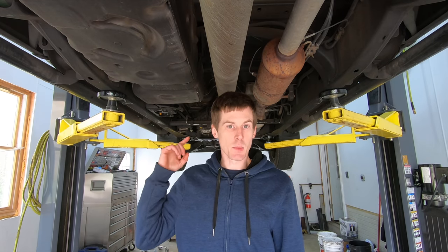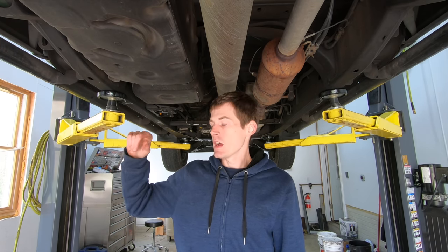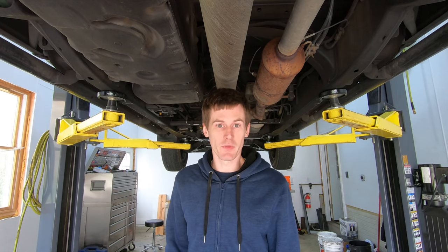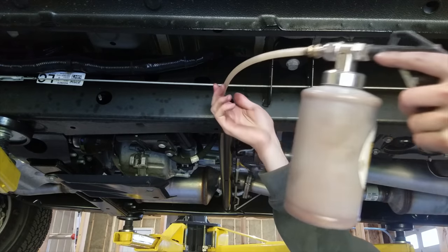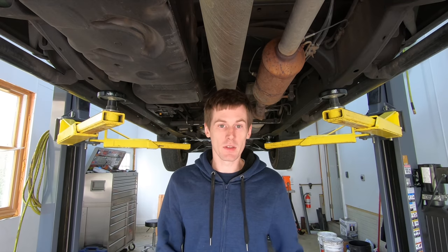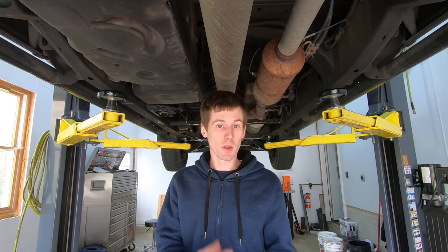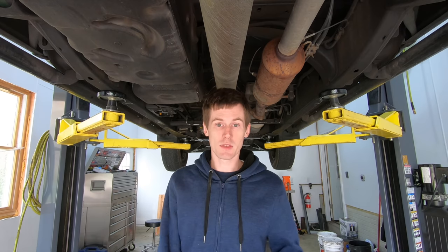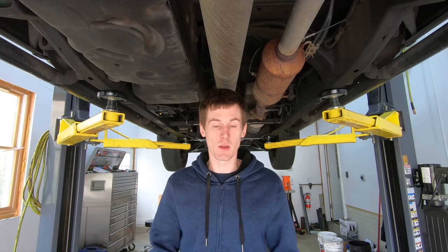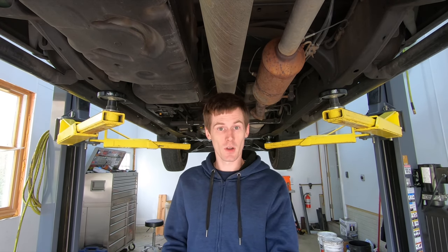The truck I'm standing underneath right now is my father's 2017 Colorado diesel. He bought this truck brand new and I sprayed it with Fluid Film when it literally had about 200 miles on it. For those of you who have followed along on this series, I basically give a year-by-year update on what the bottom of the truck looks like, how the product is performing, and whether there are any detrimental effects. I'm now on year four going into year five with this particular truck.